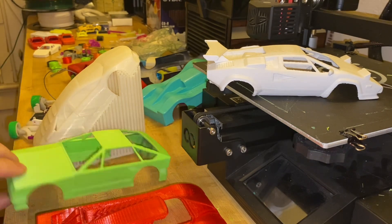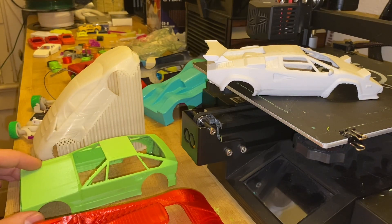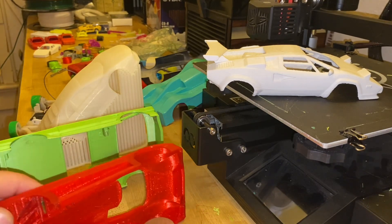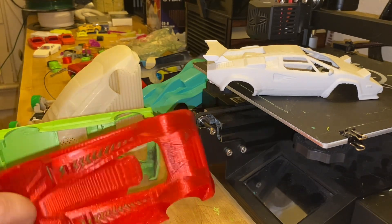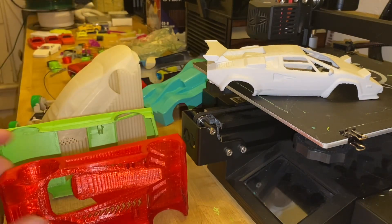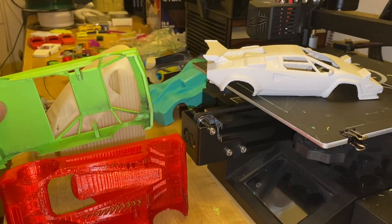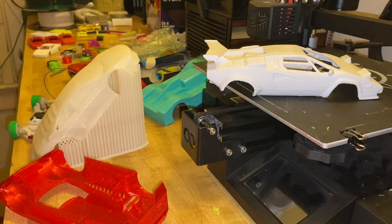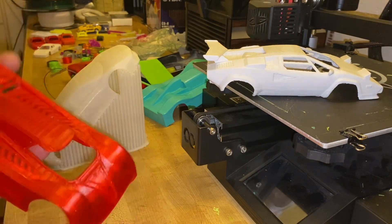You could print them the other way — there's no reason you can't. But I tend to design them this way. It limits the kind of design I can do because it has to be able to support itself, but it's a fun way of designing cars.